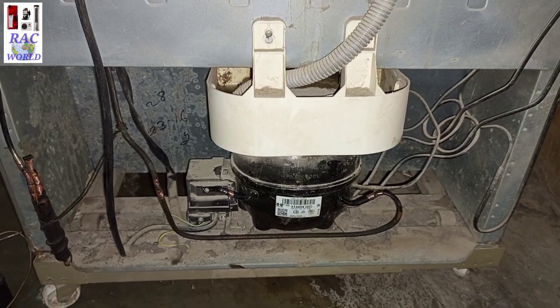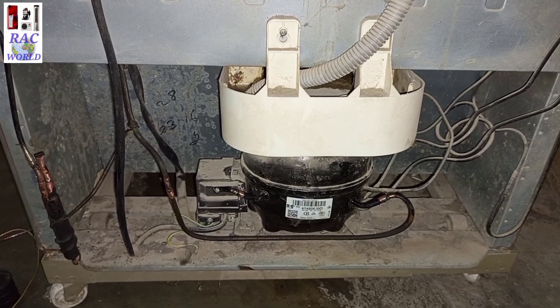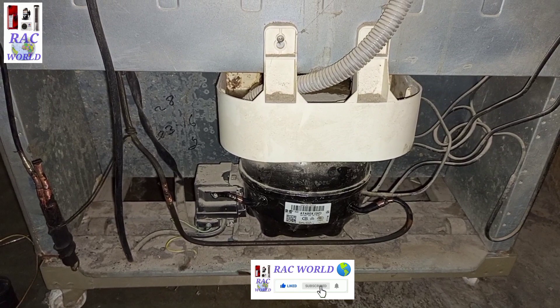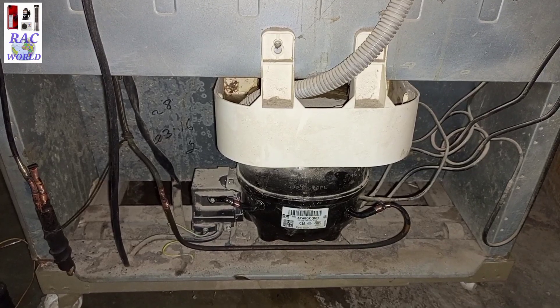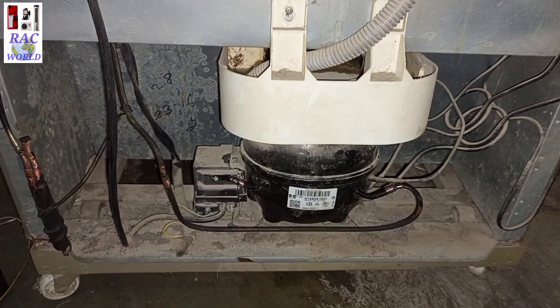Assalamualaikum viewers, my name is Naeem Shahzad and you are watching RC World YouTube channel. In today's video I will show you practically a trick of R134A refrigerant charging into a refrigerator without vacuum, and the name of this trick is purging. You can apply this trick if you don't have a vacuum pump.